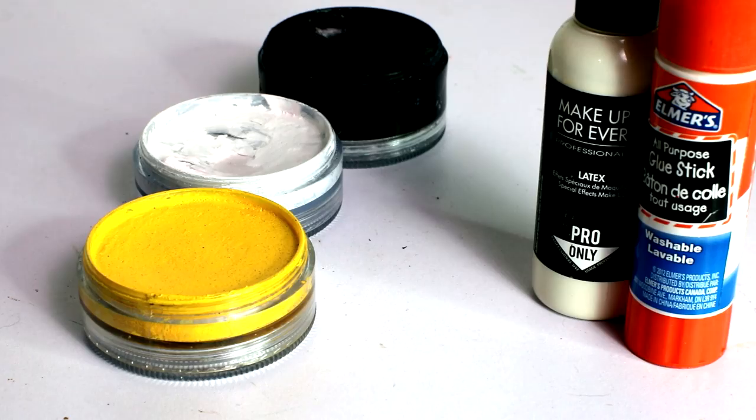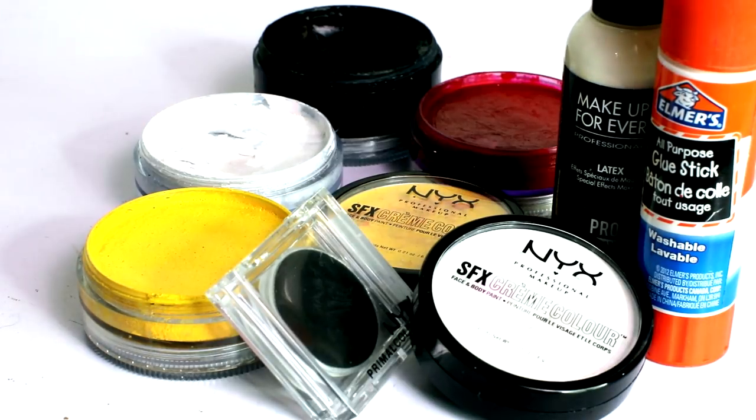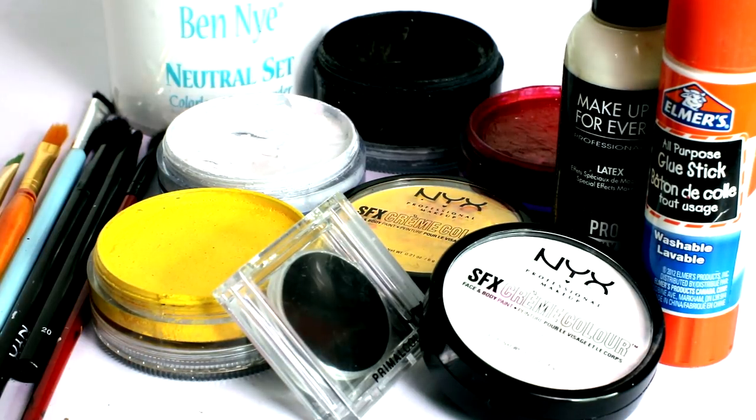You will need some water activated face paints, a glue stick and liquid latex, a white and yellow cream makeup, a black eyeshadow, some setting powder, and various sized brushes.